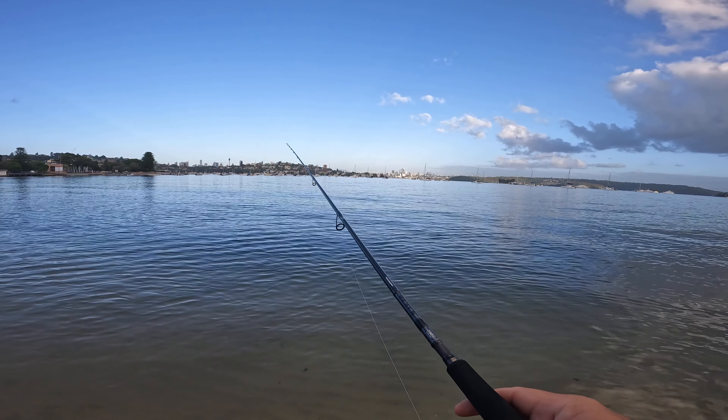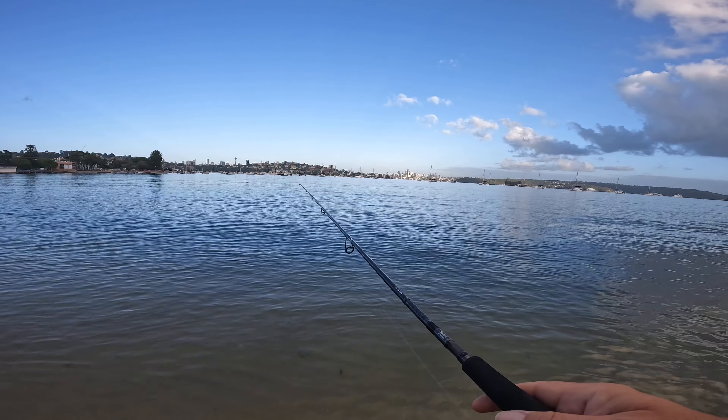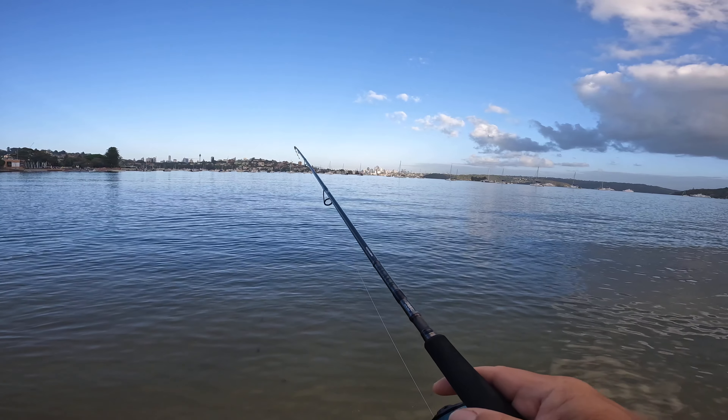You can see quite a few mullet jumping out here — that's normally a good sign. Normally they're feeding, so hopefully all the other flatties and bream start to feed as well.